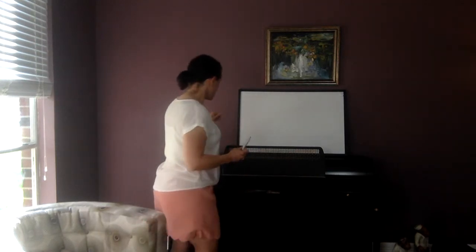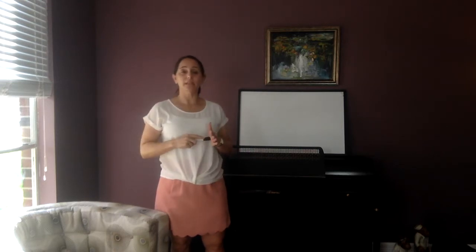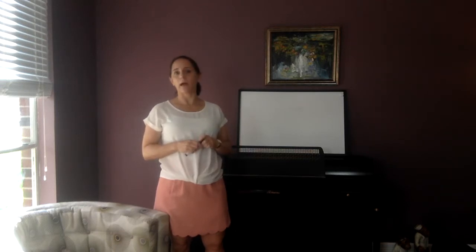Now, what a scale is — you start on one note and you play every note in between until you get to that same note name again. There is a scale for every note on your instrument right now.